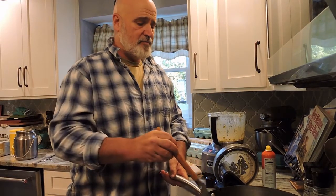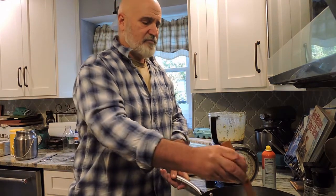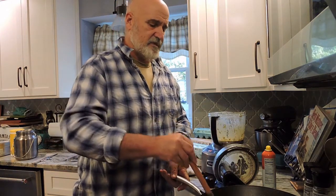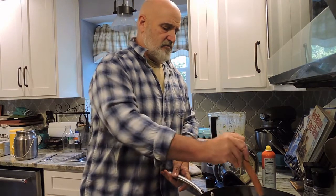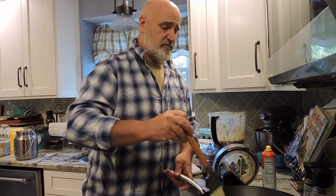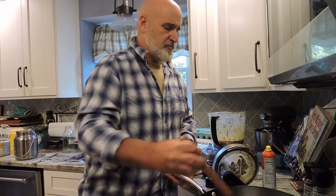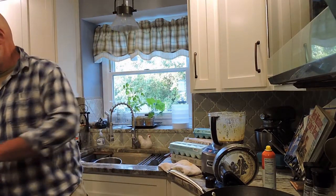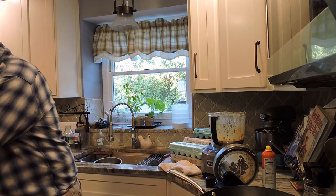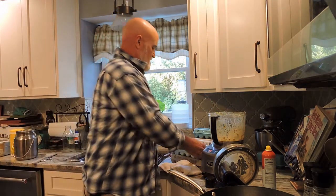I got everything mixed up and put it in our pan with a little bit of canola oil to keep it from sticking. Even though it's nonstick, I just want to make sure nothing sticks. We're going to let that cook and stir it to make sure it's not burning. While that's going, I'll take a little more lettuce and another dozen eggs for the next batch.